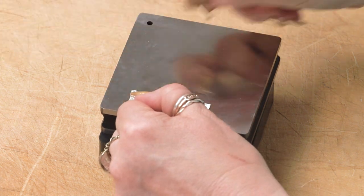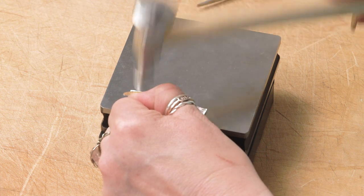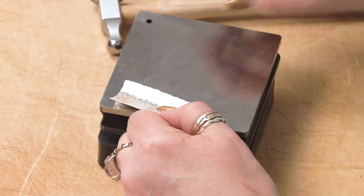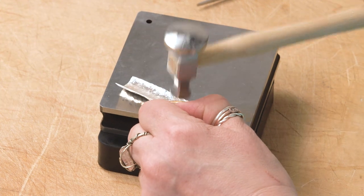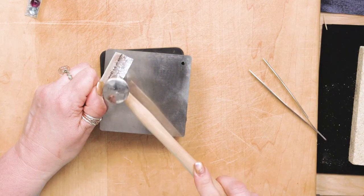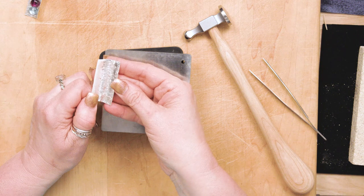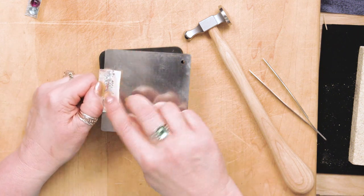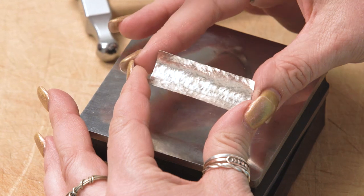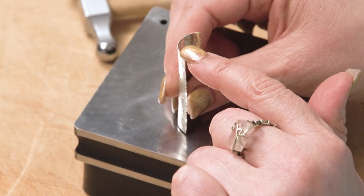You don't have to get every square millimeter, but get as much as you can. This side is really nicely curved and getting a really nice finish — I'll do just a little bit more. Then I'll flip the piece around and do the same thing from the center out on the other side. Both sides are now finished just the same way. Flip it up and you can see this natural curve that happened as we were hammering.